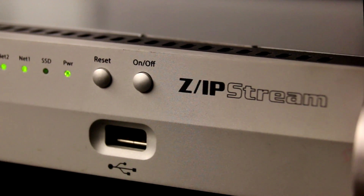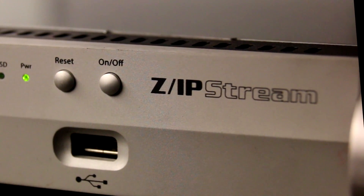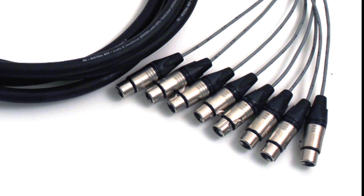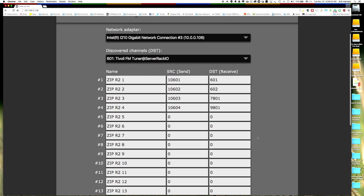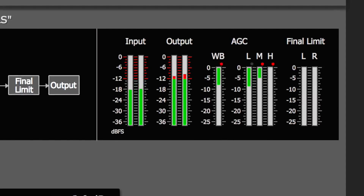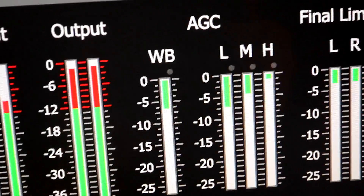Designed from input to output for perfect streaming audio, the Zipstream R2 begins with both AES digital as well as Livewire IP audio inputs. Next is Omnia's famous AX 3-band audio processing, designed for jaw-dropping coded streaming audio.